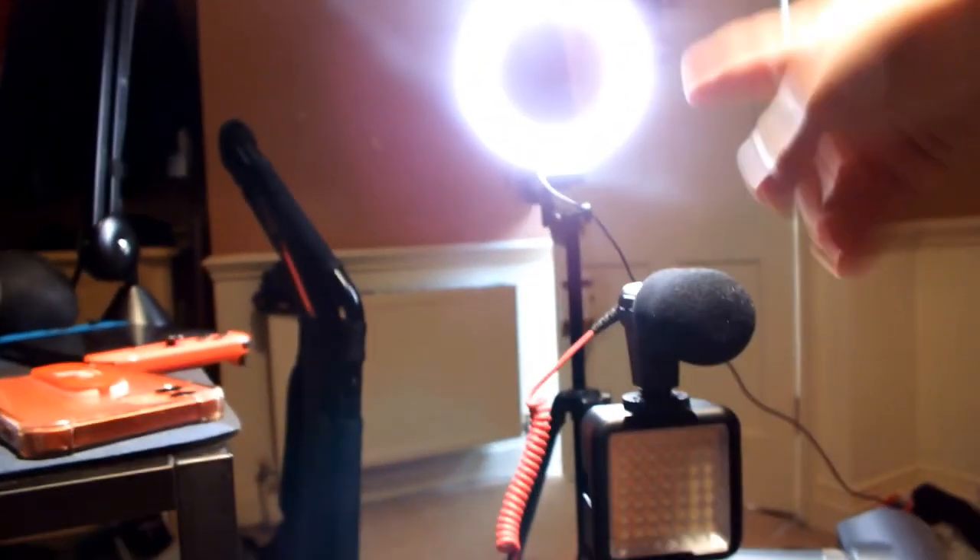We have this light on the camera and a mic, and then we have that ring light over there. I've got a fan on and I have another one up there for streaming. I also have a massage gun — I use it for recovery after games. Then there's my phone, my Nintendo Switch, and my microphone.